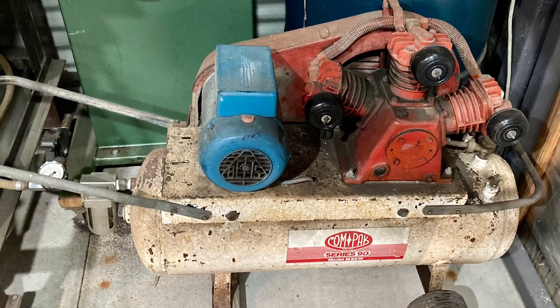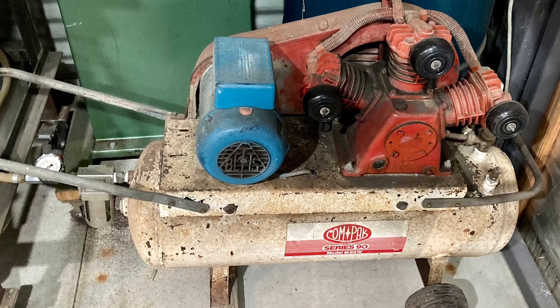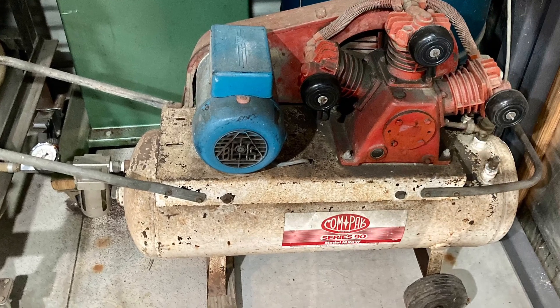Now of course I've got to repeat the whole process on this one. Not looking forward to it, but I'll get it done. Cheers and thanks for watching.